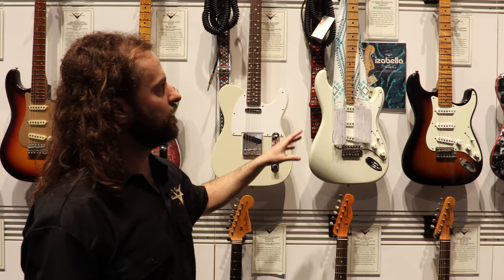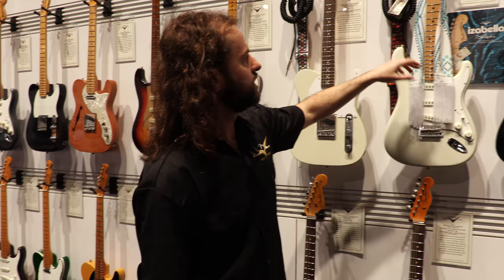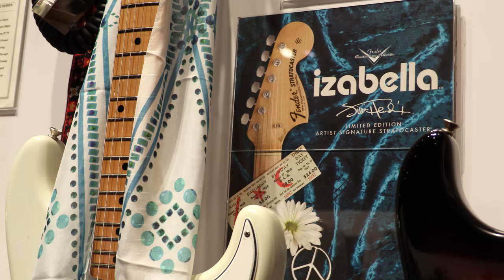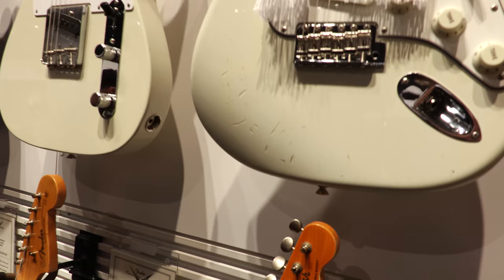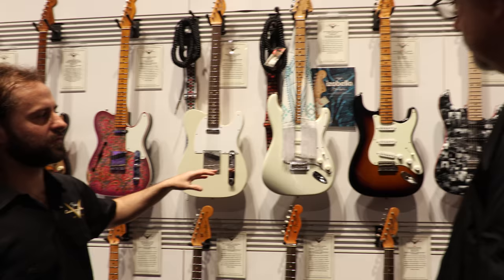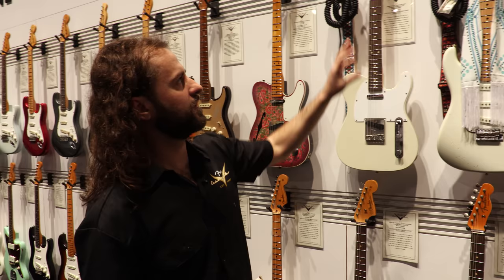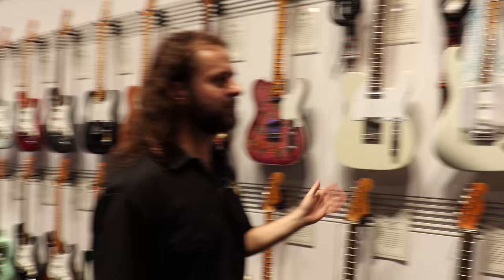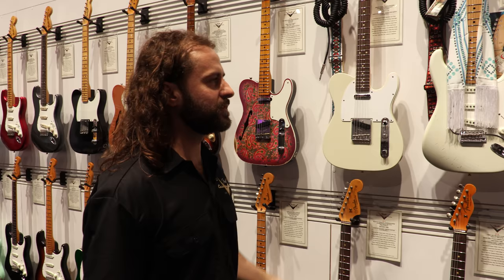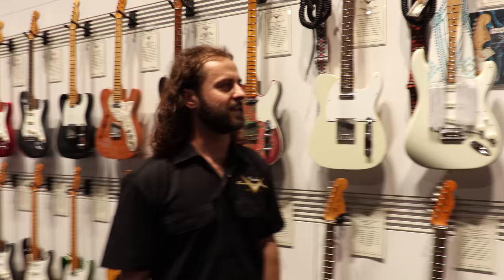This one is limited to 250 guitars worldwide. It comes with a cool booklet, a handmade scarf from New York, a strap he played at Woodstock, and a coiled cable. Essentially it's exactly the same guitar as what Hendrix played at Woodstock — we went up to the museum in Seattle and shot about 300 pictures of the relicking front and back and matched it exactly. Hand-wound 69 pickups, seven-and-a-quarter radius, vintage frets, Schaller F-style tuning machines, strung right-handed. If you're a lefty, you flip it over.